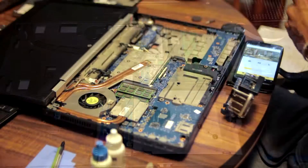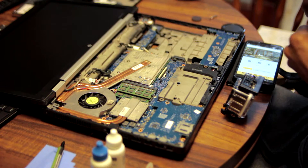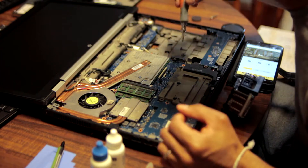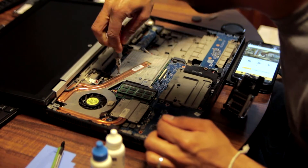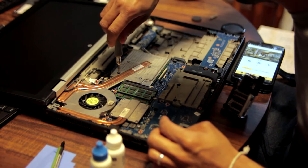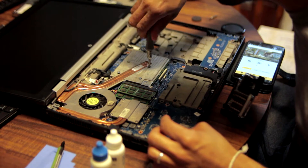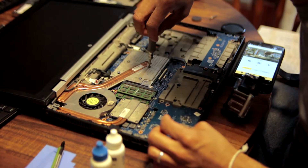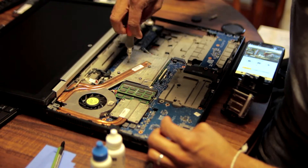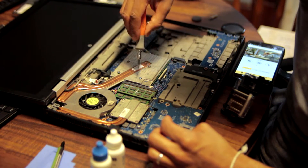I've already taken apart the laptop to gain access to the CPU and GPU. If you want to see how to do that, you can click on the video on screen or check the description below. First I have to take off the GPU because you have to do that to gain access to the CPU, which is actually why I made this video — that's what was causing the hot temps. The GPU is running pretty cool since I've taken it apart recently, but since I have to remove it I'll go ahead and do that anyway.